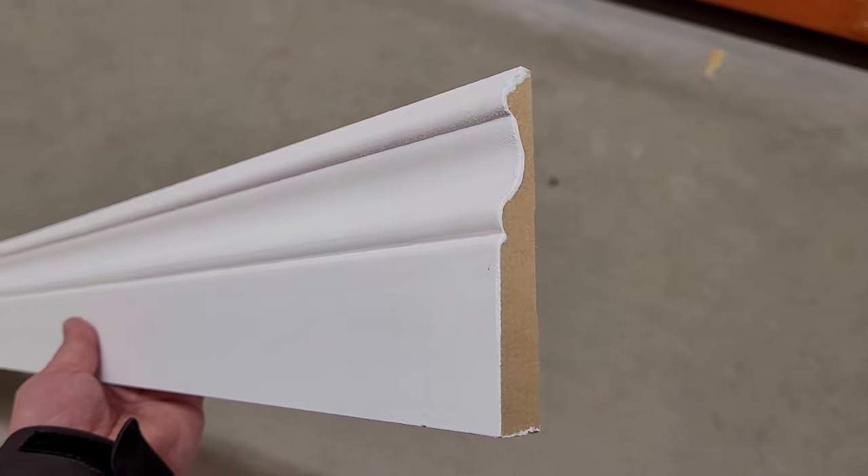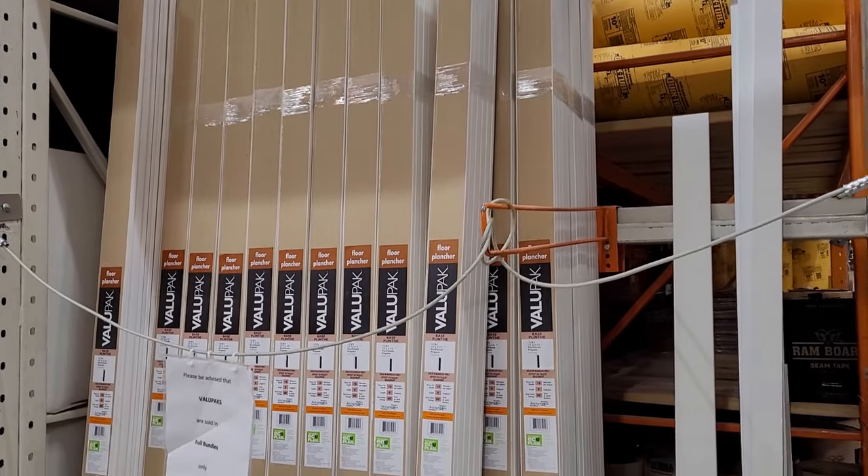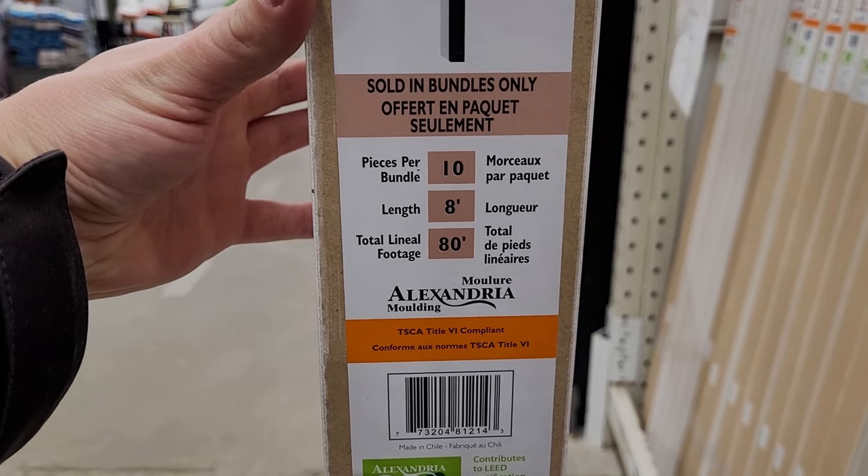For your base you can also get profiled stuff with a nice router design on it, or flat stock like this right here. When it comes to thicknesses, this is half inch — you can also get three quarter or five eighths. The most common height nowadays is three and a half inches, which is what this is. You can find this at pretty much every big hardware store, and I bought this in a big value pack: ten eight-foot sections all wrapped together, basically 80 feet for 40 bucks.